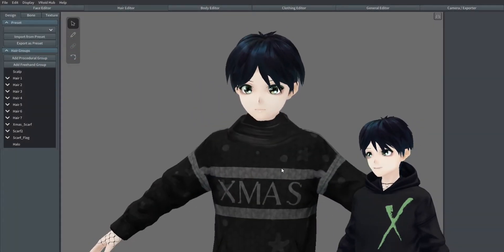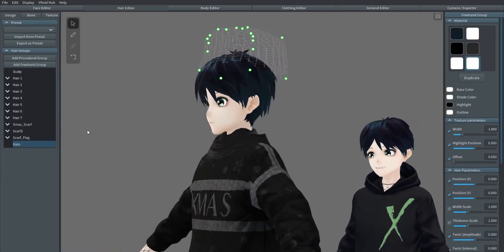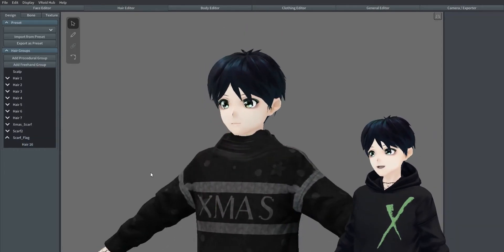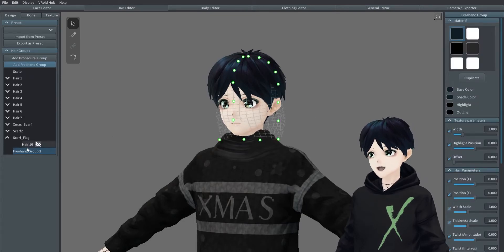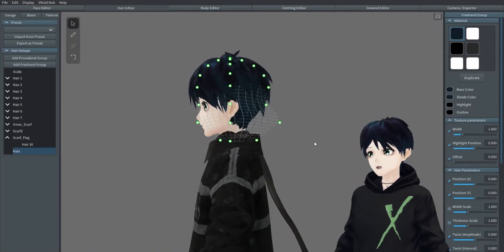I'm going to create a new procedural group called Halo and I'm going to go ahead and start pulling the mesh up above the head, because that's where we want the halo to be of course.